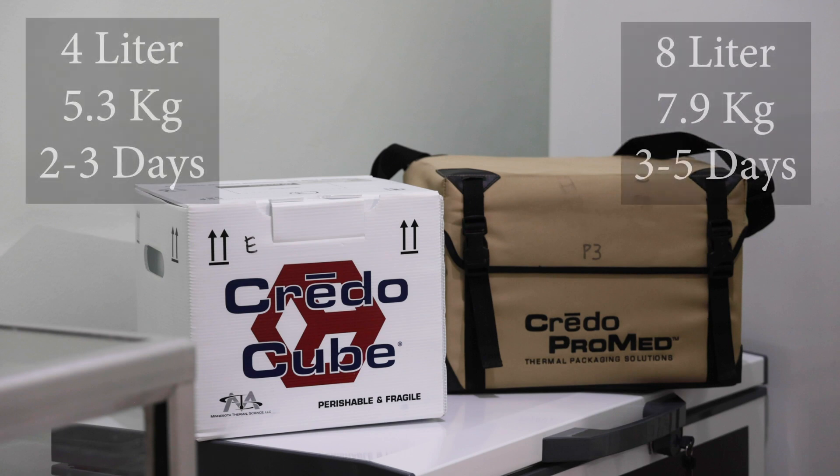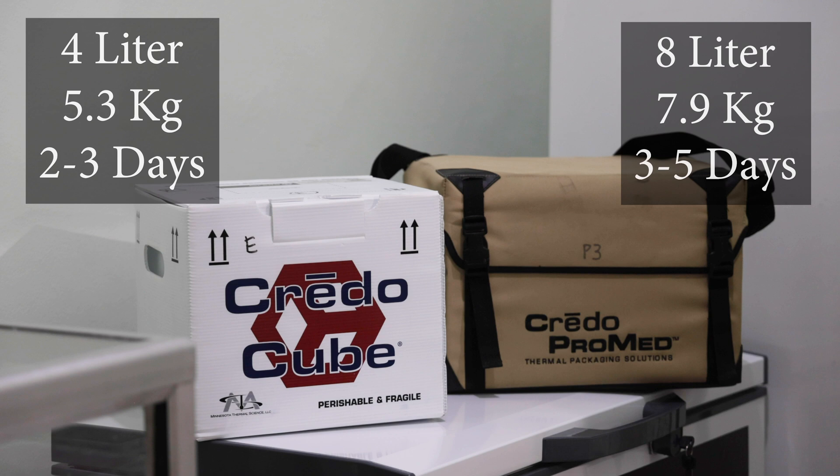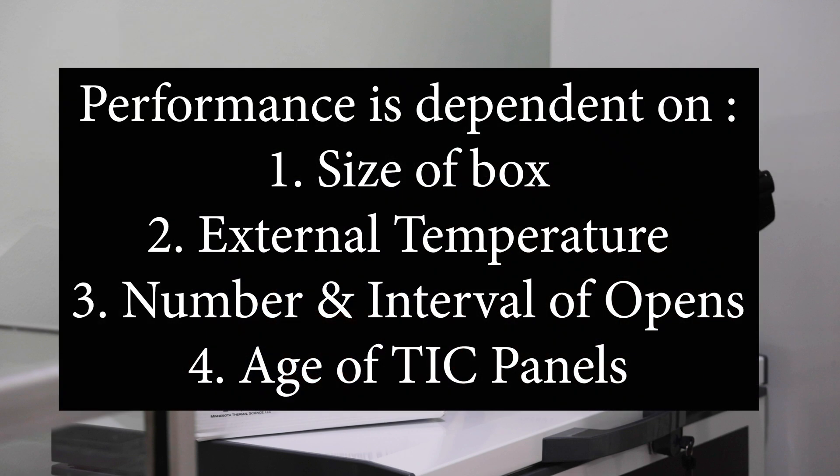We feel the 4-liter and the 8-liter boxes are the most useful for last-mile delivery because of their small size and temperature-maintaining abilities. The smaller 4-liter box will last between 2 to 3 days, with the larger 8-liter box lasting between 3 to 5 days, depending on the external temperature and the length and number of times the boxes are opened.